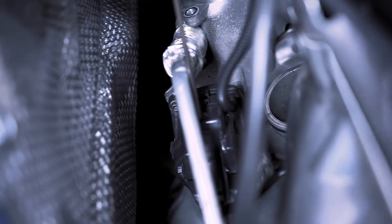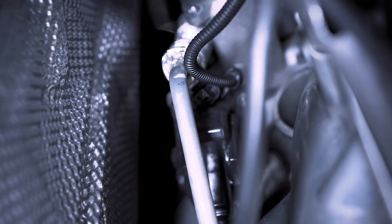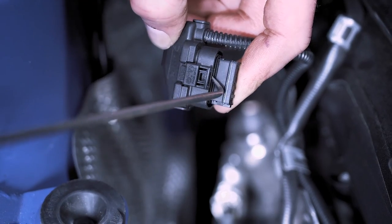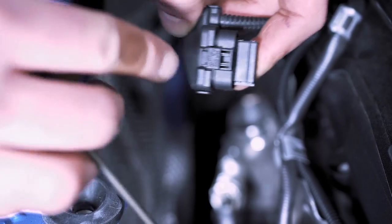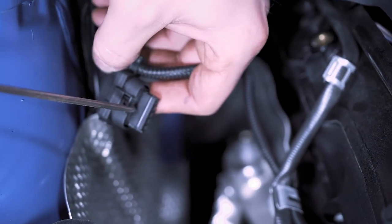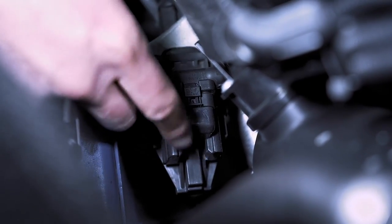Now we're going to remove the connections to the waste gate. The best way to do this is to take a pick tool and lift up — that'll press right off. You can either press on this little tab or take a pick tool and lift the front of this up; it's going to do the exact same thing. Because of how tight this is, I like to use a really long pick tool, lift it up, and then push the whole thing off safely.